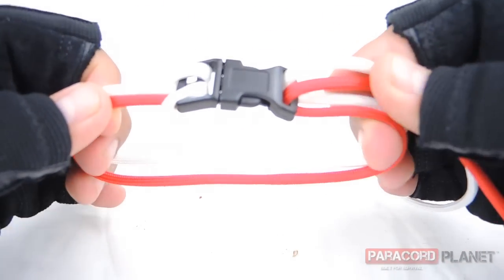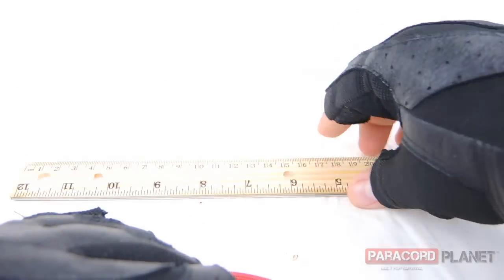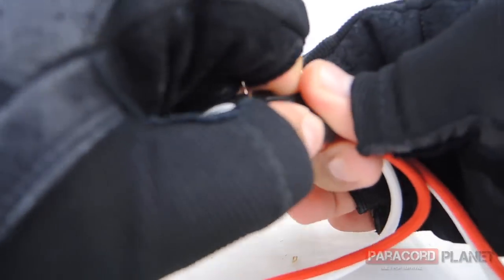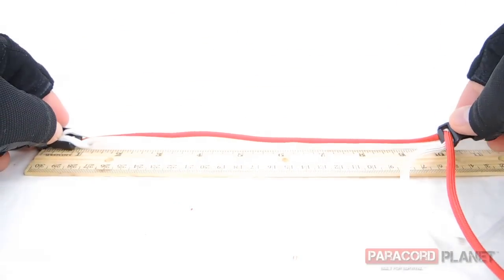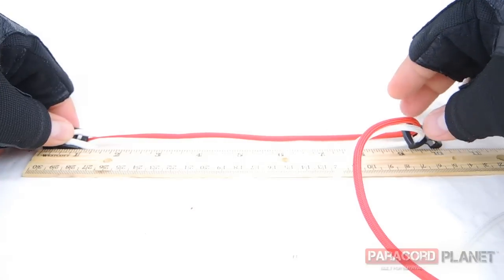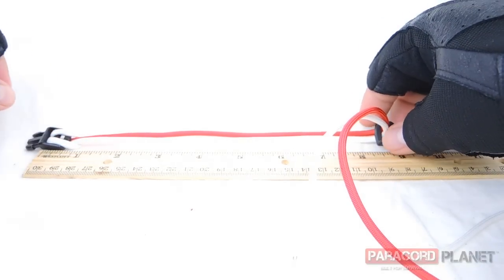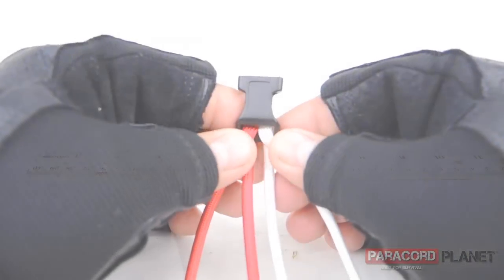Now we're going to measure the length of our bracelet using a ruler. Break the buckle apart and measure however long you want your bracelet to be — about the size I wear.